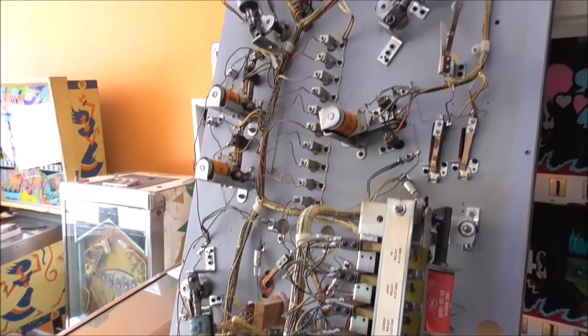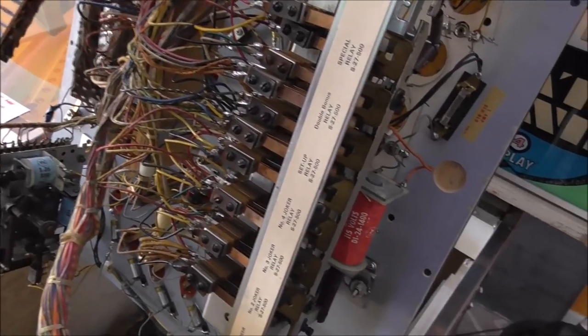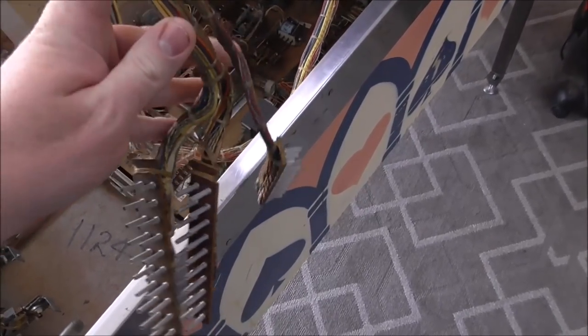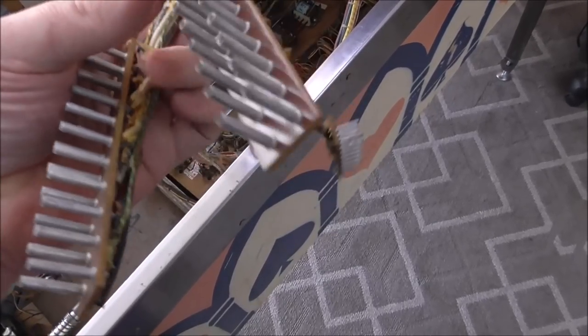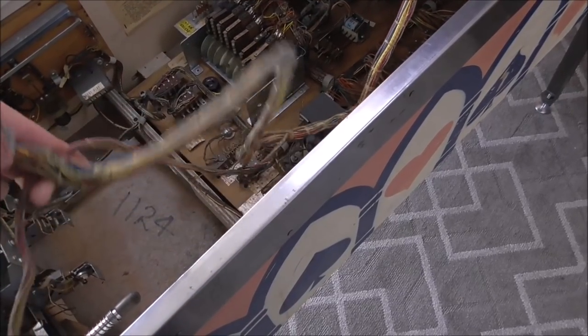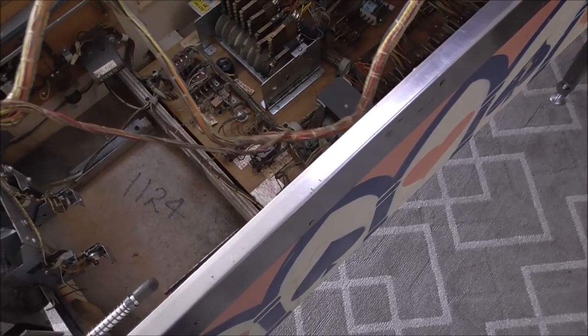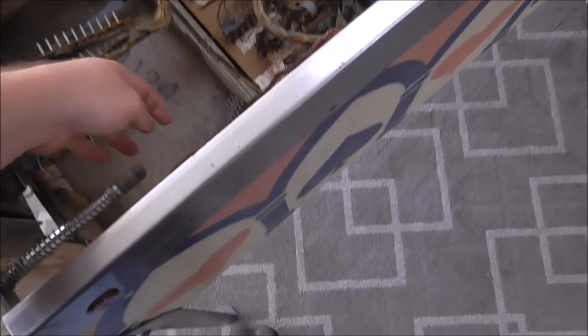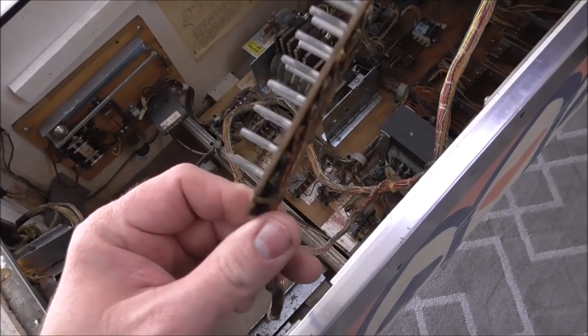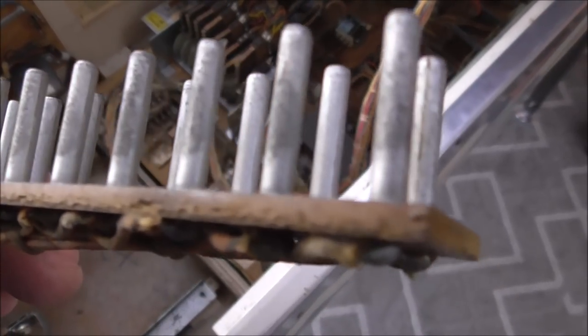People ask how do you know where to start - it looks a lot more confusing than it is. Once you mess with them a little bit you kind of figure it out. Two of these Jones plugs go down to the bottom - that's how the bottom board connects to the playfield. This other one that's loomed separately actually goes up into the back box. So we've got to clean these Jones plugs.